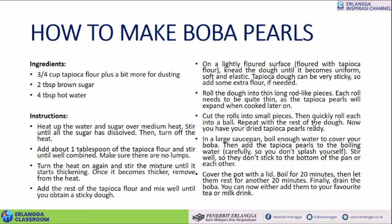Cut the rolls into small pieces. Then quickly roll each into a ball. Repeat with the rest of the dough. Now you have your dry tapioca pearls ready. In a large saucepan, boil enough water to cover your boba. Then add the tapioca pearls to boiling water carefully, so you don't splash. Stir well so they don't stick to the bottom of the pan or each other. Cover the pot with the lid. Boil for 20 minutes, then let them rest for another 20 minutes. Finally, drain the boba. You can now either add them to your favorite tea or milk drink.